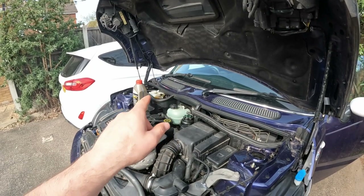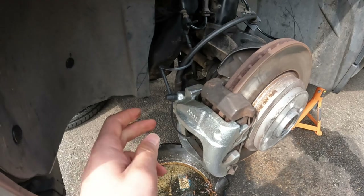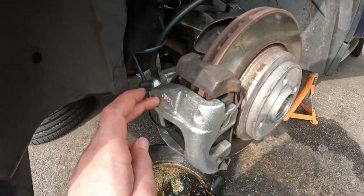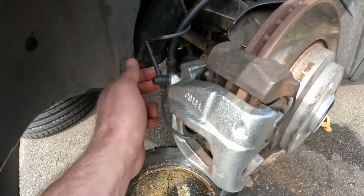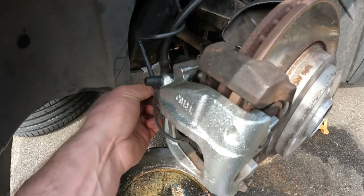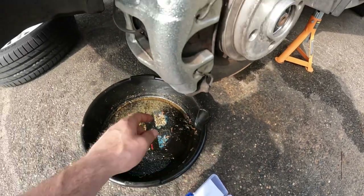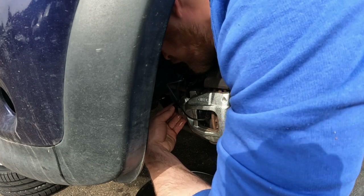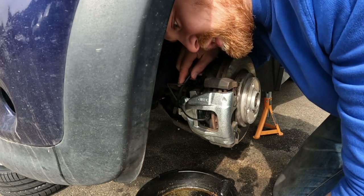I've just topped off the master cylinder reservoir because I think this is all going to start pouring out quite quickly. The banjo bolt should have two crush washers — when I replaced this caliper, I've either dropped one somewhere, forgot to reinstall them, or maybe they're both on but just work-hardened. They're one-use only anyway, so I've got two new ones. There's one — oh no, there are two on there. One dropped into the pan, and the second one is stuck to the fitting and won't come off.